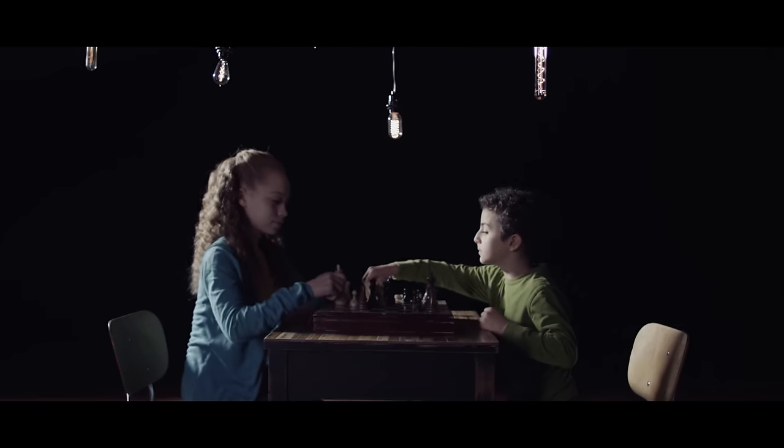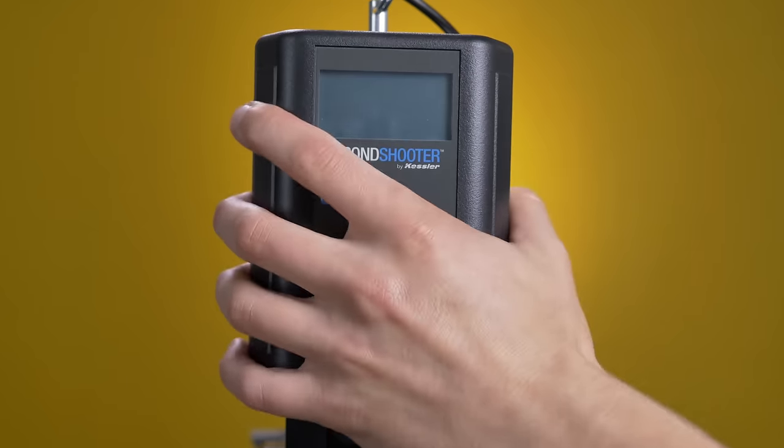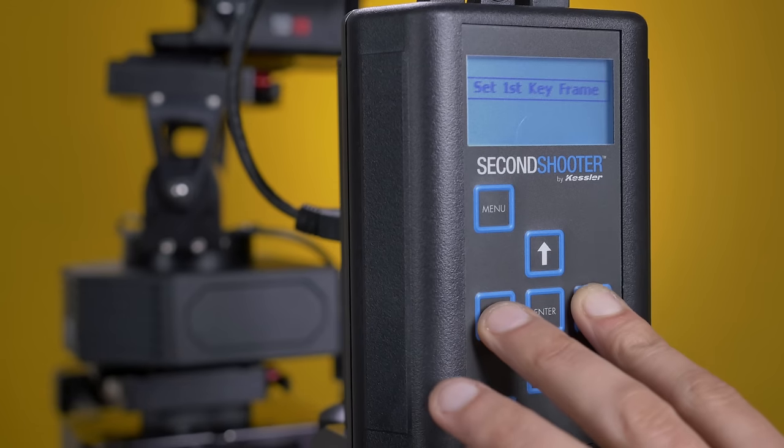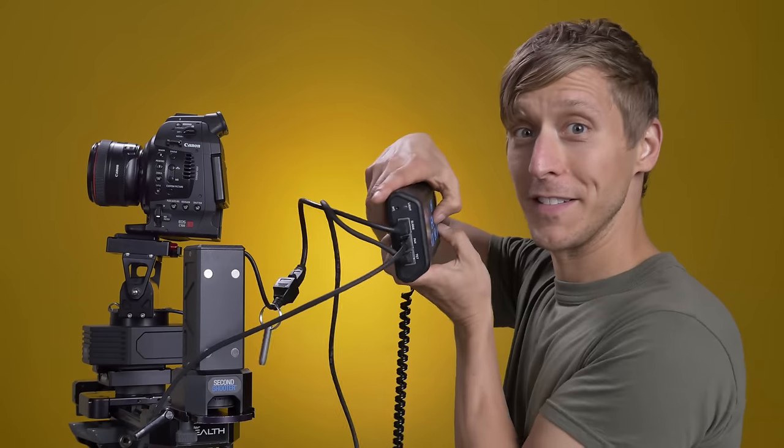Beyond getting the best story-relevant footage easily and without extra hands, the Second Shooter has a lot of thoughtful little details. It has a magnetic controller — you can easily switch the direction of the control buttons. And for you time-lapse shooters, it's got a built-in flashlight and dim LED lights to help prevent light pollution.